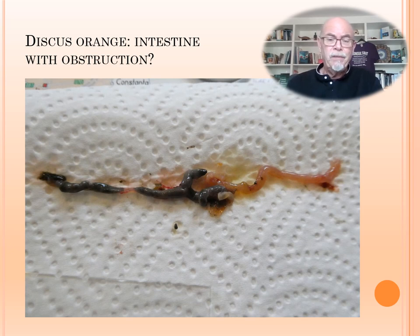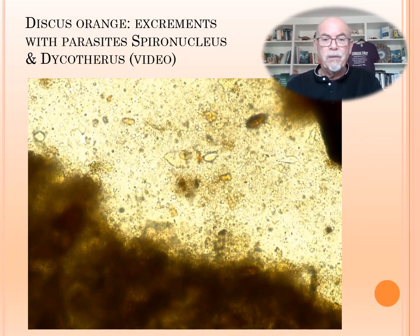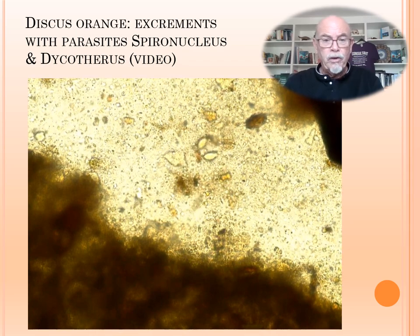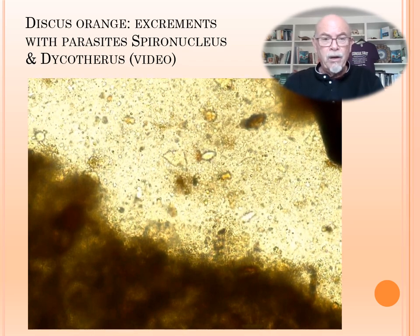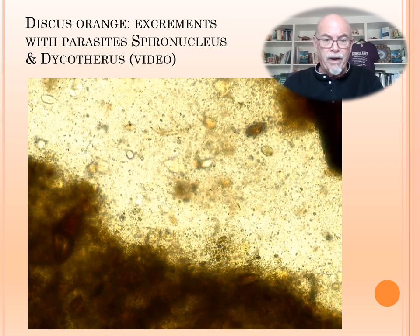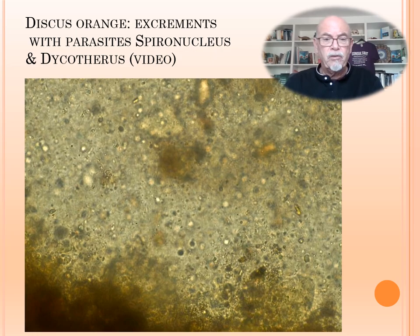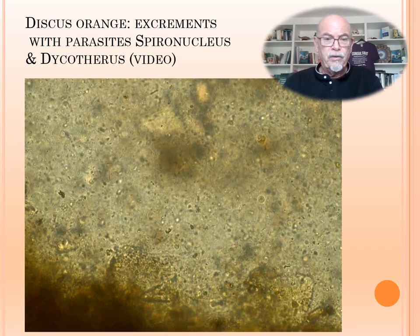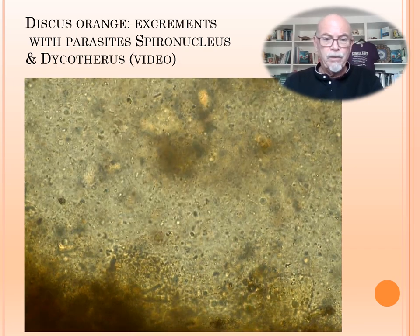Then we examined the intestine. We saw a part at the end completely empty — it seems there is a blockage passage in the middle. The food seems to be blocked. We started to examine under the microscope and what we found were parasites: spironucleus, the small tiny ones, and then the bigger ones — dicoteros parasites. So there were two parasites we could identify by microscopic examination of the excrement. In higher magnification we see many thousands of spironucleus swirling and moving around in the tissue.